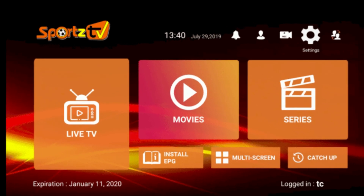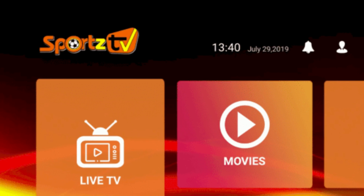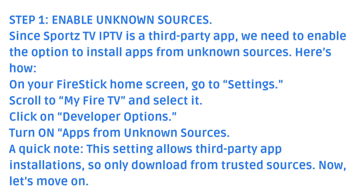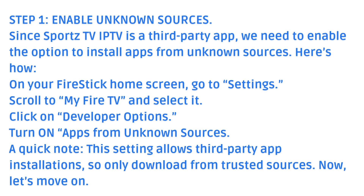Step 1: Enable Unknown Sources. Since Sports TV IPTV is a third-party app, we need to enable the option to install apps from unknown sources. Here's how: on your Fire Stick home screen, go to Settings, scroll to My Fire TV and select it, click on Developer Options, and turn on Apps from Unknown Sources. Note: this setting allows third-party app installations, so only download from trusted sources.